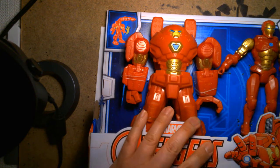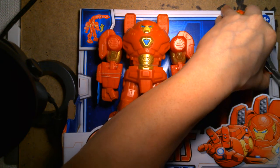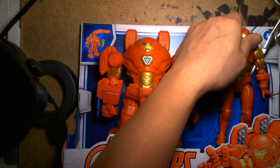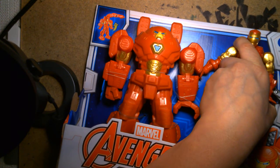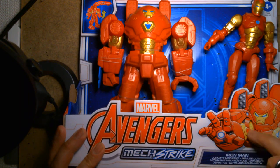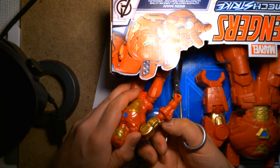I still haven't purchased the standalone Mech Strike Iron Man armor figure by itself. I bought the Cap because I like that figure a lot — it looked really cool. There's also a Black Panther and a Hulk. I really want the Thanos armor set — it's like this but bigger, costs a bit more, and I think it comes in a windowed box.